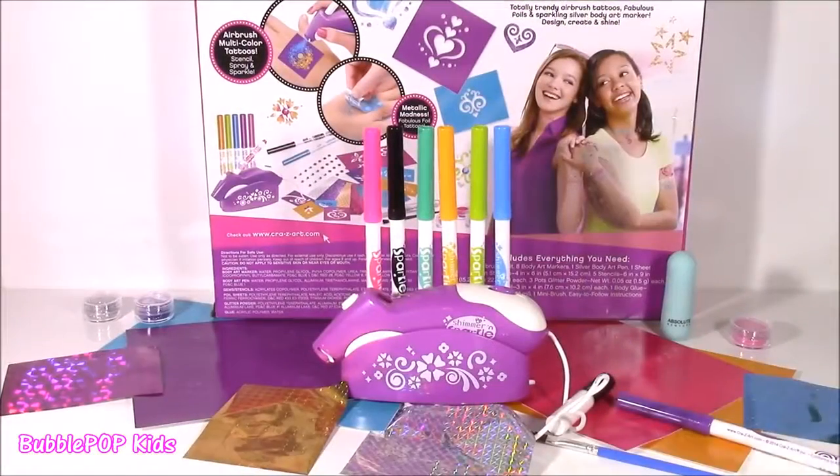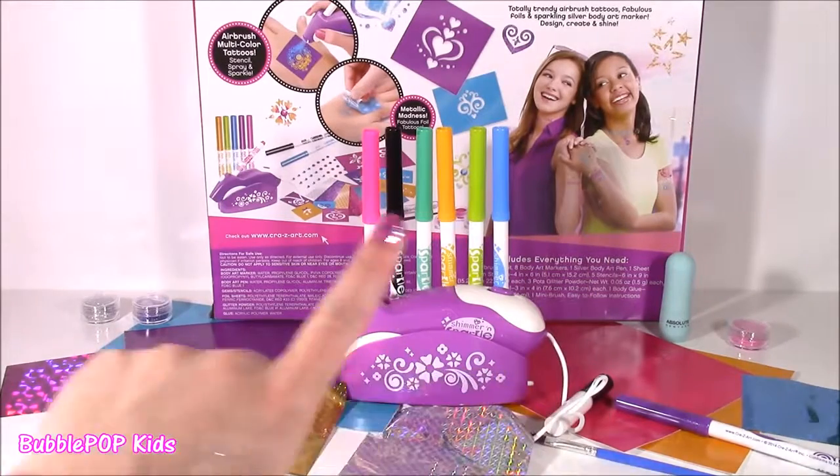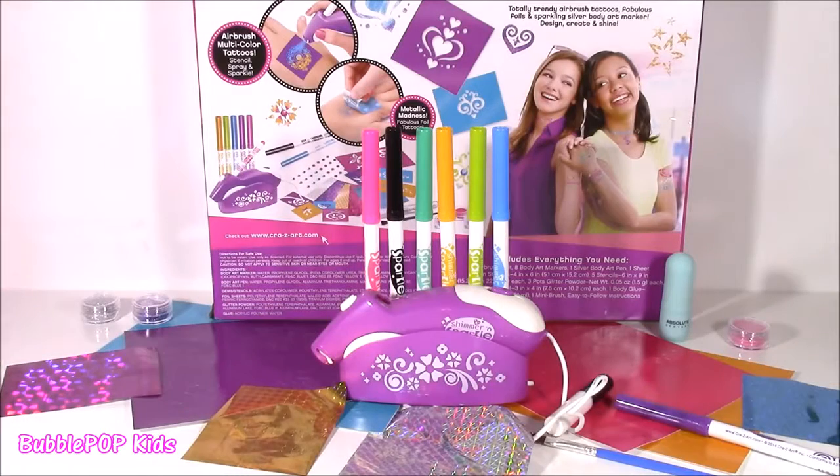So there it is guys — the Shimmer and Sparkle Airbrush Tattoo Design Studio. I love this; I wish it was a little bit brighter, but it came out super pretty. We are going to have so many more fun videos coming up on the show. This is Bubble Pop Kids — you can click this big red subscribe button here and subscribe to our channel. Have a great day, bye!